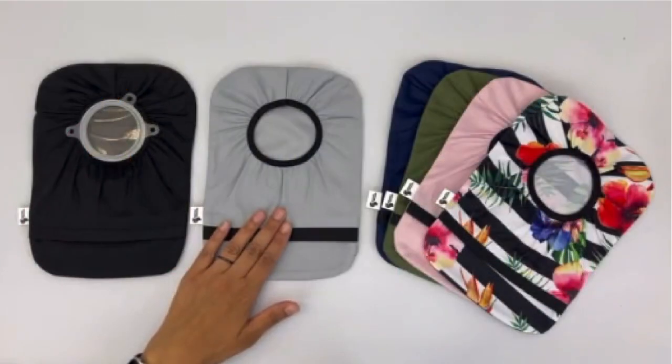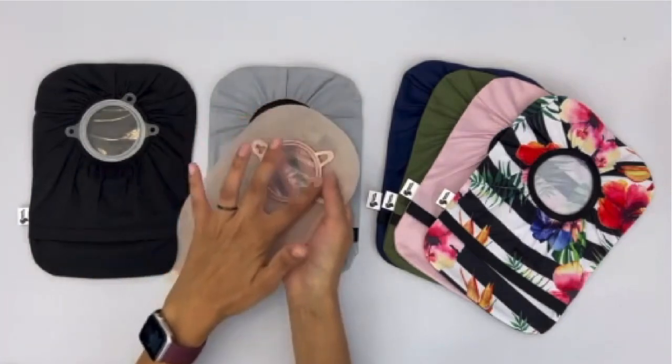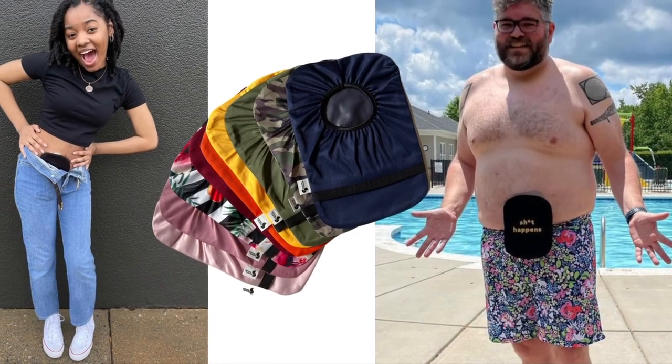Here we have our best-selling elastic ostomy cover bags. An ostomy pouch is a plastic bag that collects waste from the body and attaches to a stoma in the abdomen. The pouch is worn outside the body and is often clear on one side, so many ostomates want a way to keep the pouch discreet.